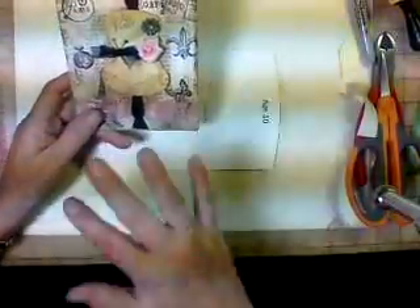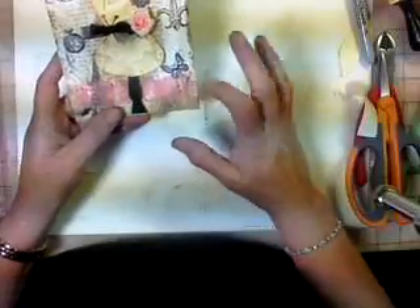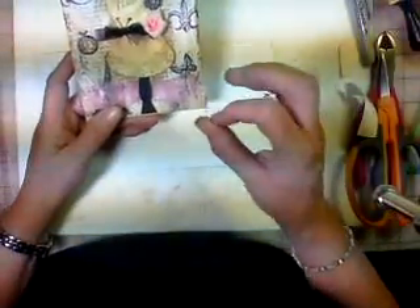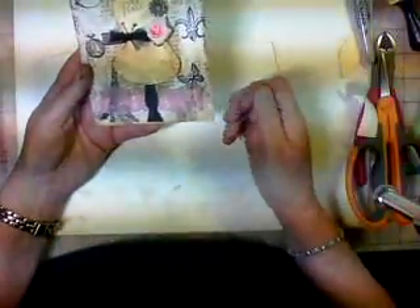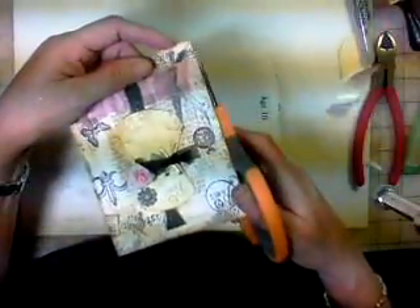Then what I'm going to do is go ahead and ink up the back and ink around the insides. Now, this was going to be a Mother's Day card, but the stamp I have for Mother's Day was too big — it just covered too much. So I'm going to get a smaller sentiment that says Happy Mother's Day. But it could say daughter, grandma, or just about anything you want.